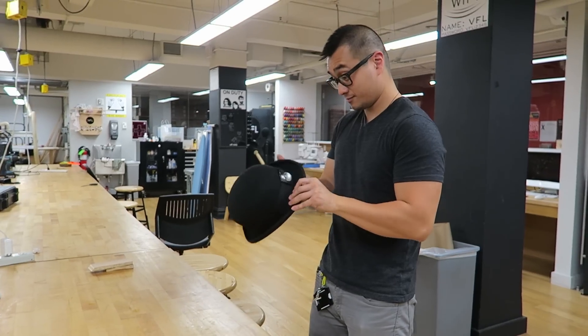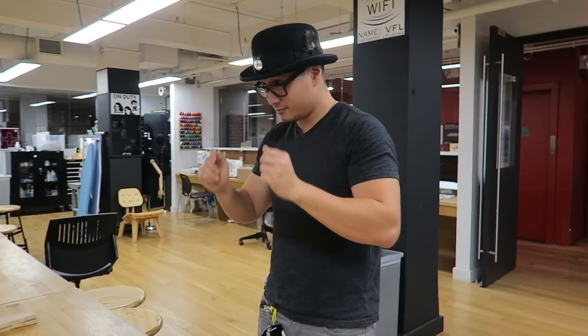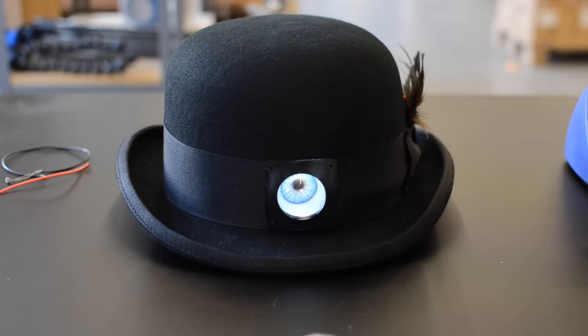Let us know what wearable electronics you're building for Halloween, and for more costume project tutorials, check out the playlist at the link in the description. And don't forget to subscribe.